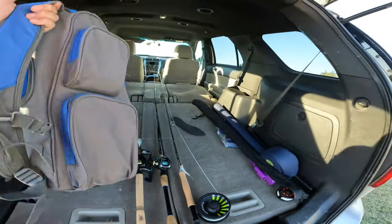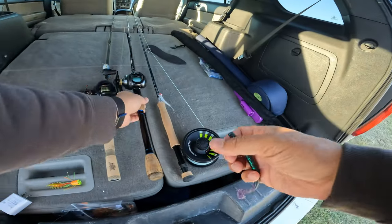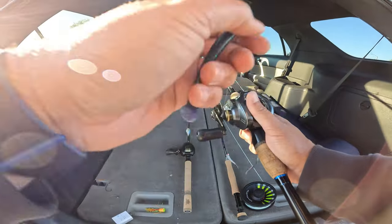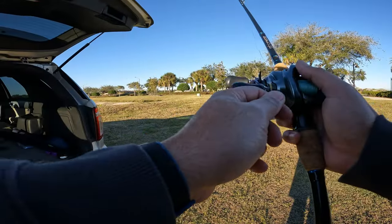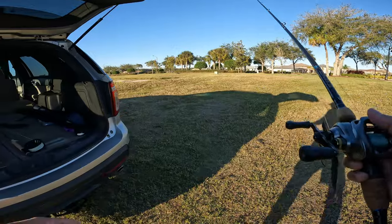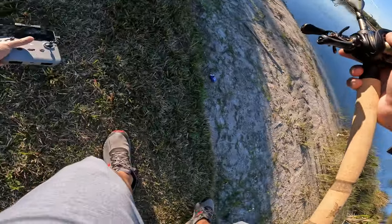A ver cómo nos va en el día de hoy. Voy a estar tirando un gusano, que fue con lo que me fue bien la última vez que vine aquí. Ya este está gastado, así que voy a cambiarlo. Voy a tirar un ratito aquí a ver qué podemos capturar — si cae algo, perfecto; si no, nos seguimos moviendo.